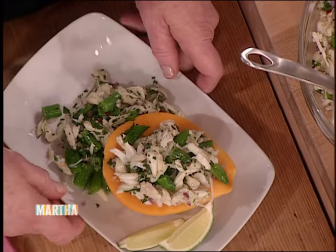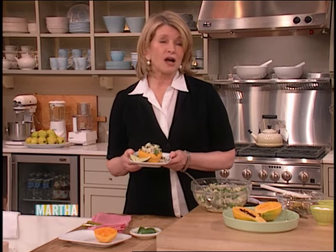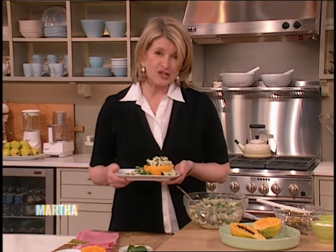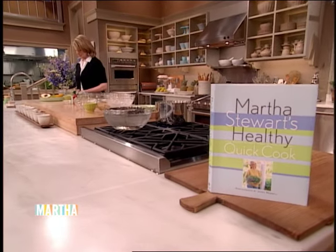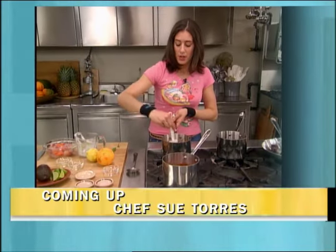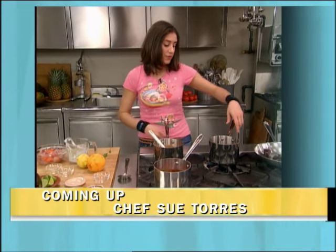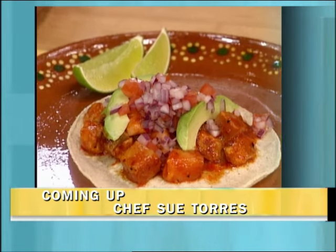And there you have it. Next, we have a chef from one of Chicago's best-loved restaurants, Rick Bayless, and he's going to share a salad recipe using one of my favorite vegetables, beets. Coming up, Chef Sue Torres spices things up in the kitchen with a recipe for one of the most popular dishes on her menu — Seafood Tacos with Yucatan Salsa. Don't go away.